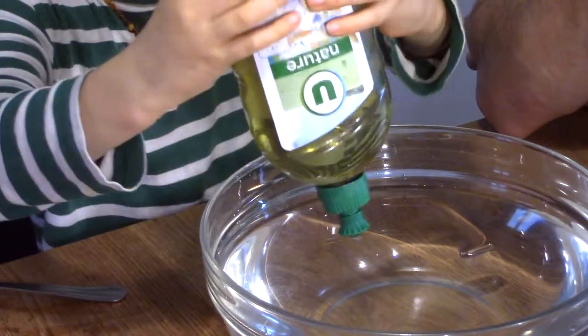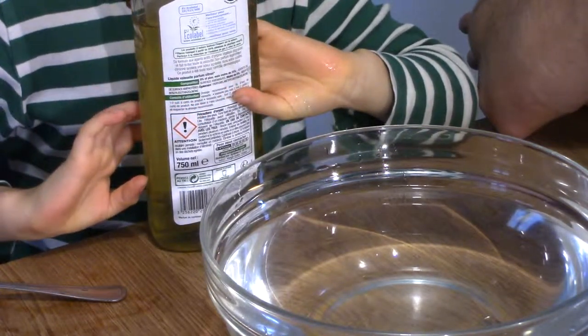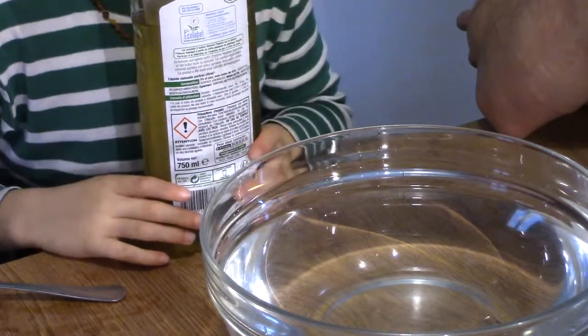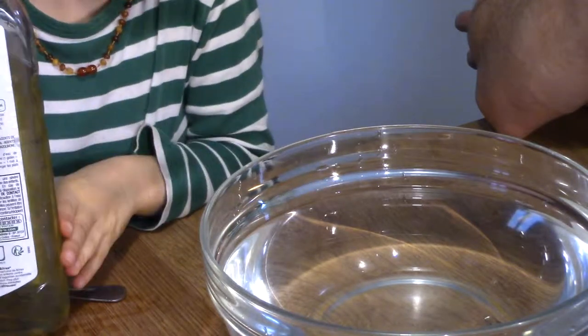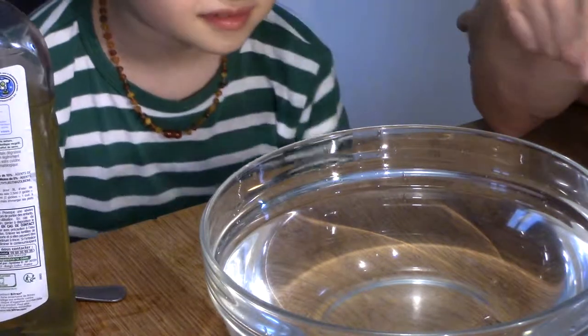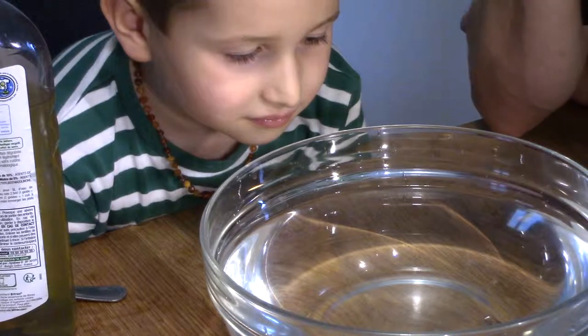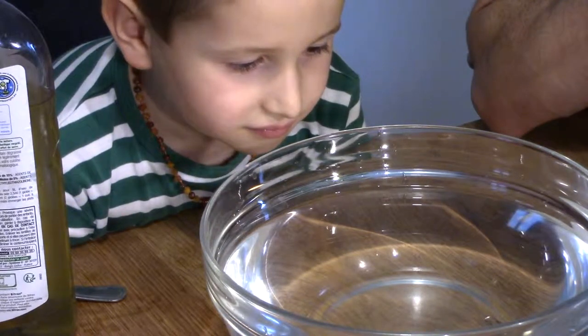Just squeeze out a little wee bit. And what happened? It sank. It sank. Why do you think it sank? Because of the soap. Because of the soap — you're right. The soap actually broke the surface tension on the water and the paper clip sank.